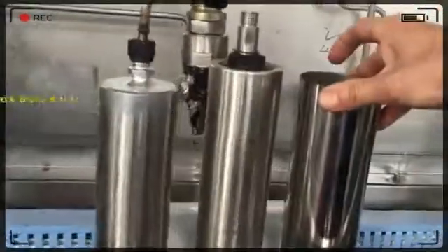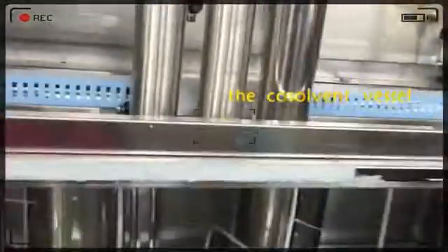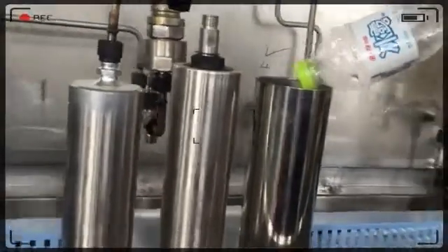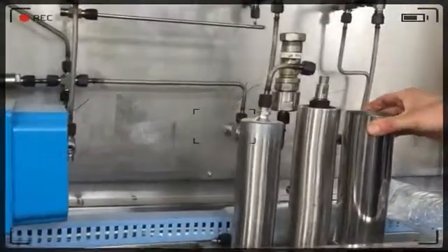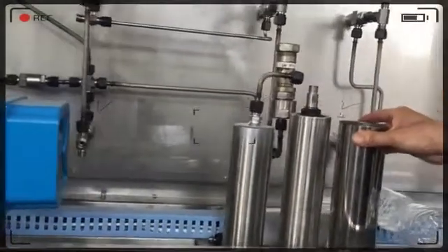This is not finished, so the fiber is not ready now. This one is for the co-solvent vessel. We will add some solvent into it, like alcohol. It is for some materials which need a co-solvent.